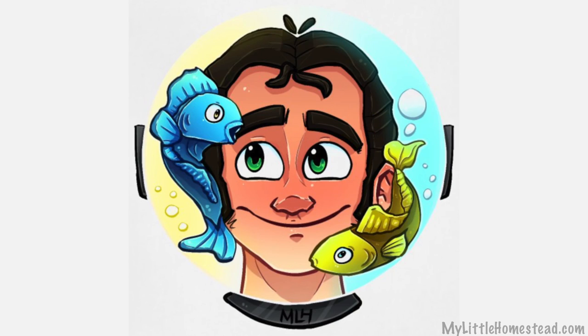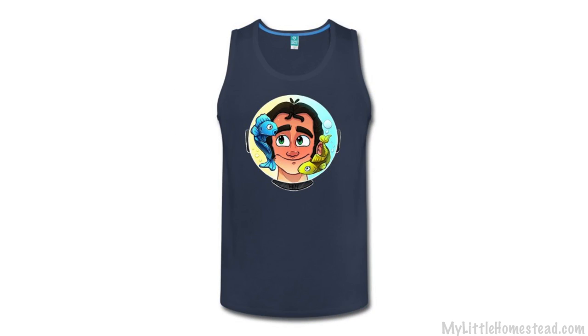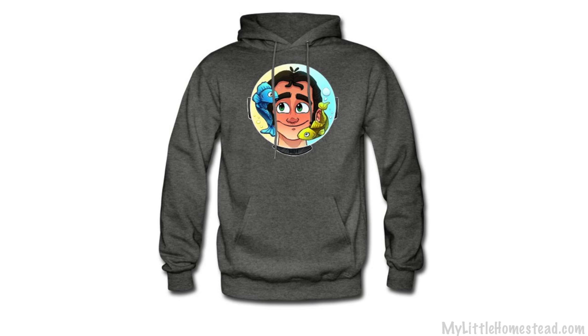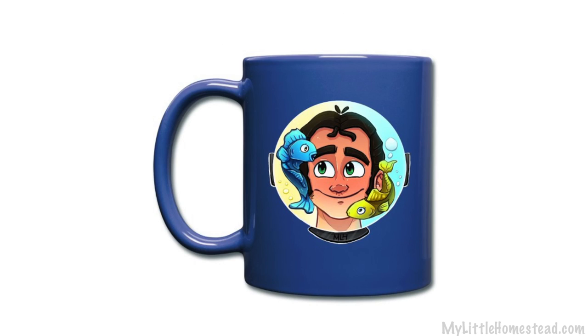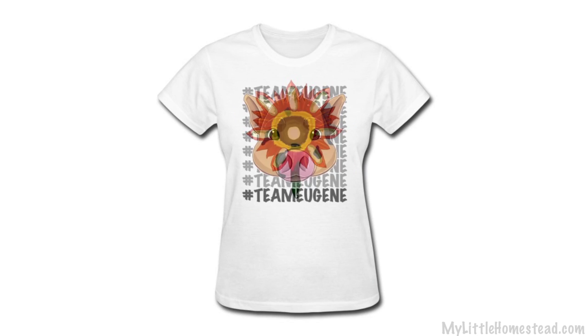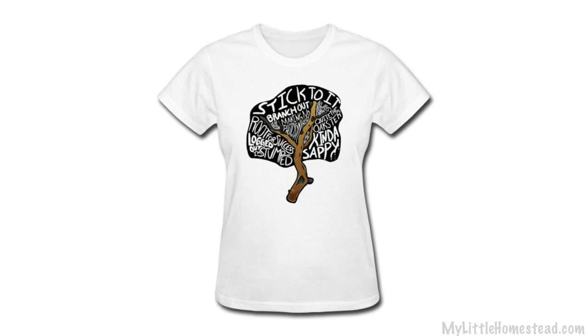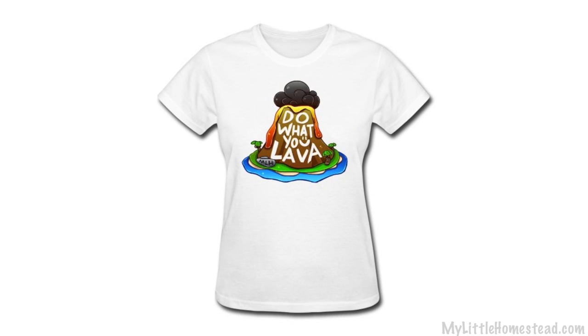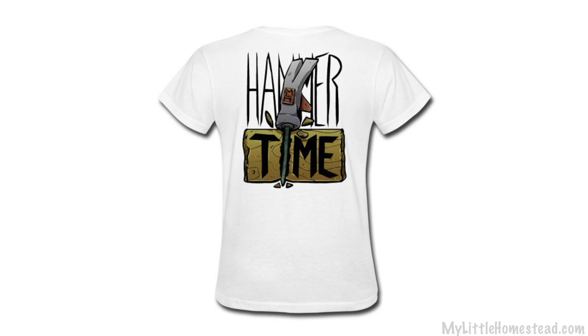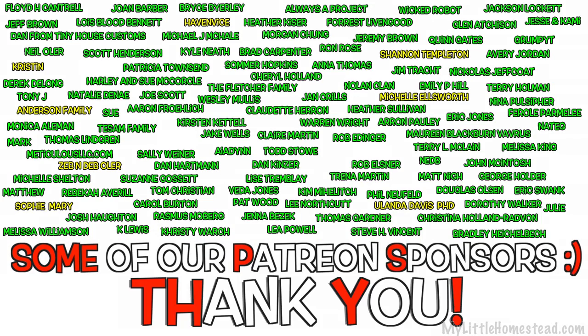That wraps up this week. The design of the week is Bryson in a bowl of fish, which is fitting for his new aquaponics system. If you'd like to pick up this design or any of the designs we've done in the past, the shop link is down in the description — tank tops, t-shirts, long sleeves, sweatshirts. Thanks so much for being a part of our family and we'll catch you next Friday!